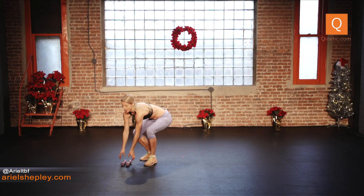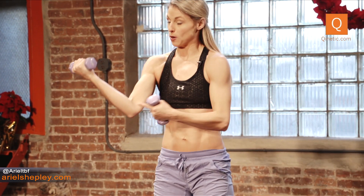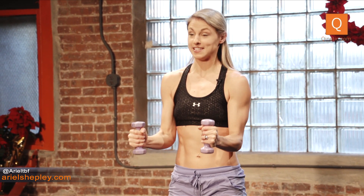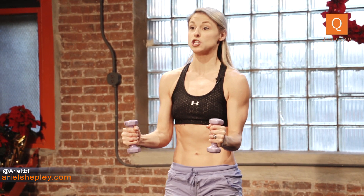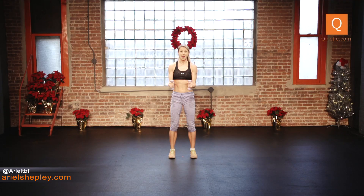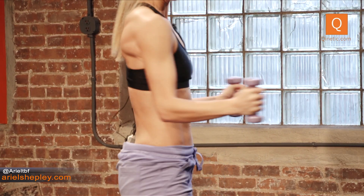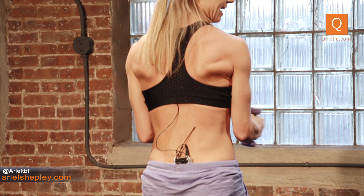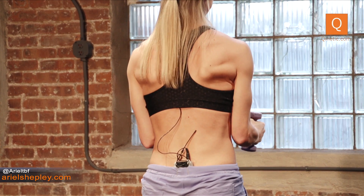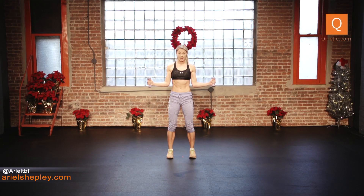Grab your weights, here we go. Back to parallel, hip width apart, soft knees. Elbows to the ribcages — make a beautiful 90 degrees. Palms facing each other and you're going to hinge open. So open and back, open and back. You should be able to see my lats moving and engaged the whole time as I open and close. This is great for the rotator cuff. Keep the stomach held the whole time, make sure you're nice and parallel.